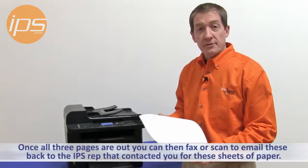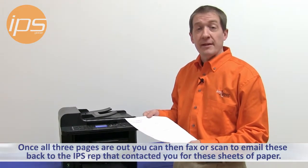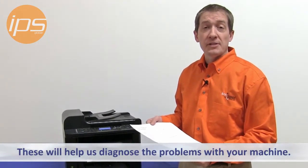Once all three pages are out, you can then fax or scan to email these back to the IPS representative that contacted you for these sheets of paper, to help IPS diagnose the problem with your machine.